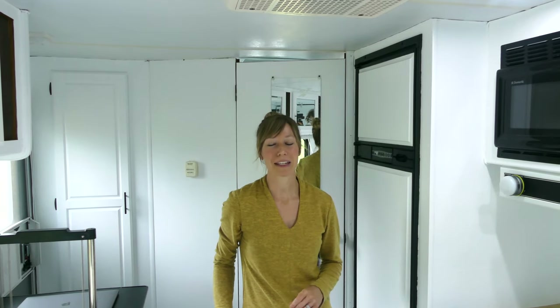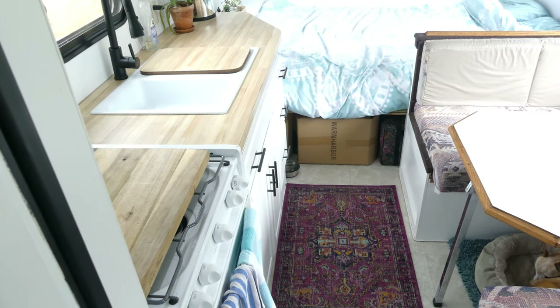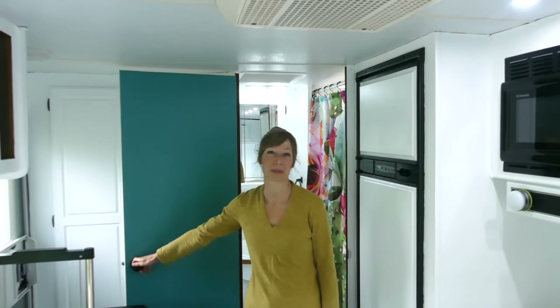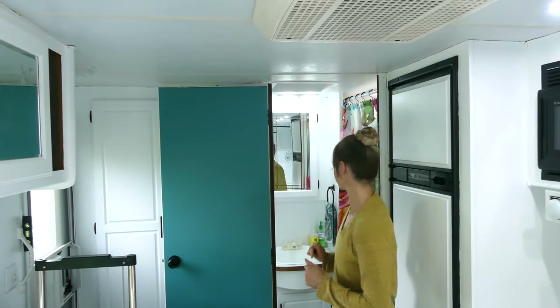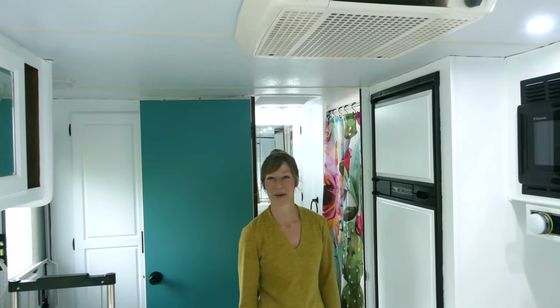With all the white, I'm definitely planning on adding more color with artwork and plants. I do have a splash of color in the kitchen rug, and we have more in the bathroom where one of my favorite features is our bright blue door. When we want, we can prop it open so it feels more open and airy, and we've got a fun colorful shower curtain.